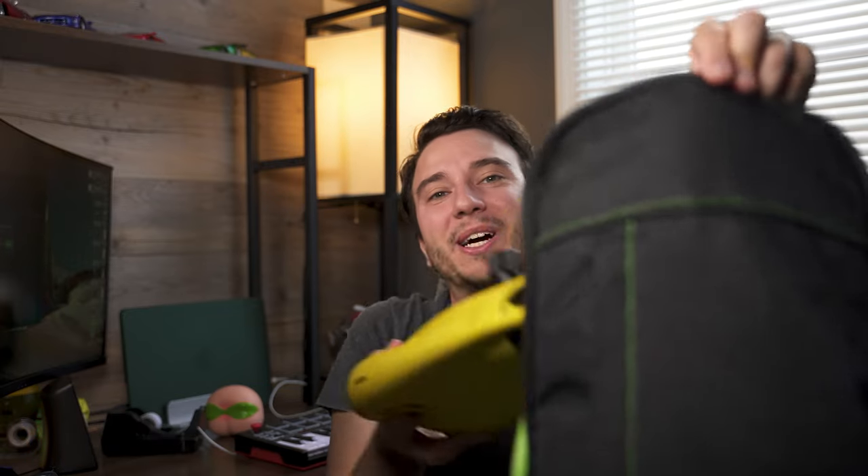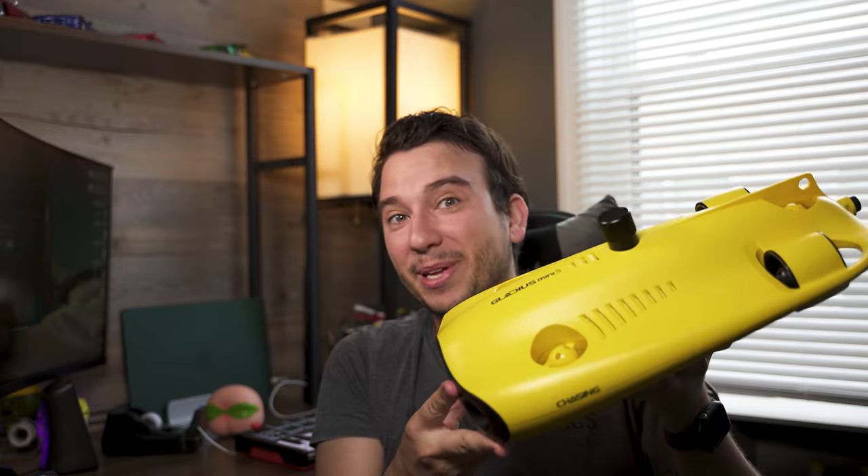Hey, this is Paul with MakeUseOf.com, and today I'll be sharing an interesting product that I have stored in this backpack. Opening it up, inside we have the Chasing Mini S.